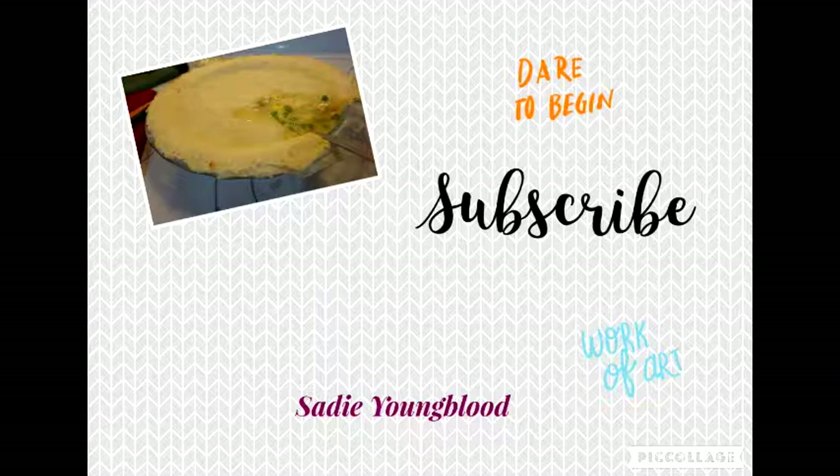If you guys like these videos, just hit that subscribe button. I try to post every week, every Tuesday and Thursday. I'll see you guys in my next video — thanks for watching, bye!